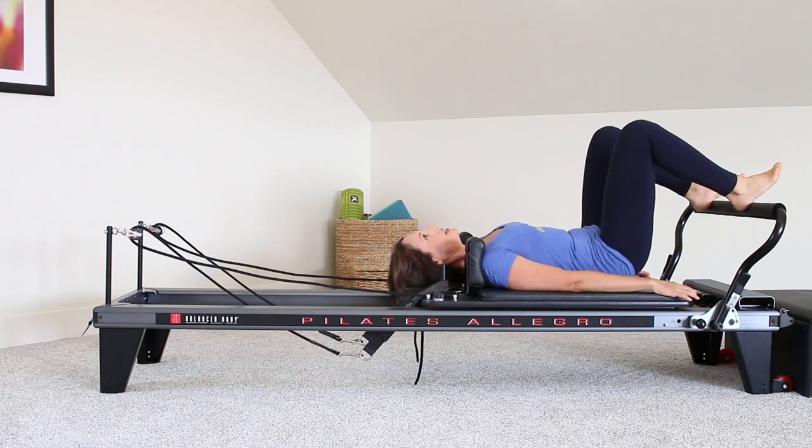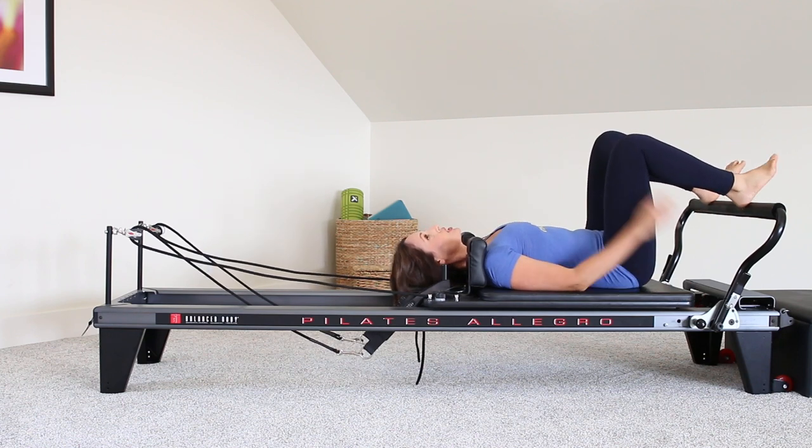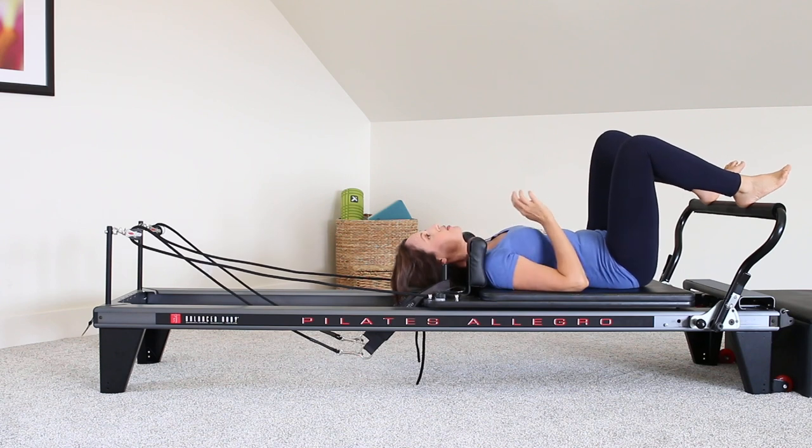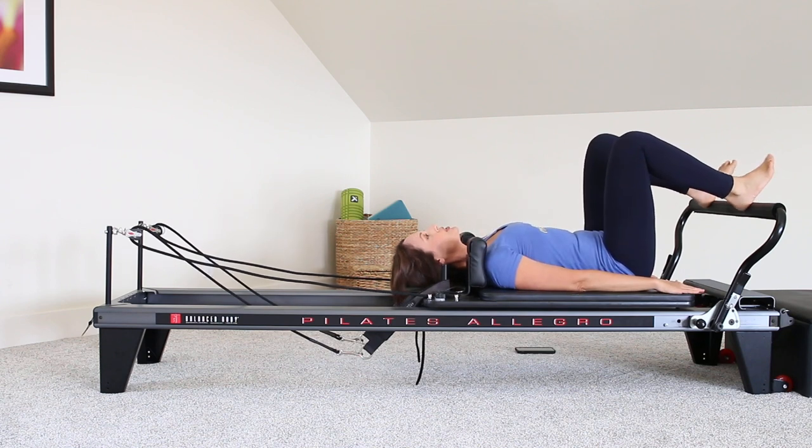Now bring your heels to a hip-width distance apart and we're going to begin bridging. If by chance you have your headrest up, make sure that you bring it down. Before we begin to bridge, I just want you to think about your breath. Take a deep breath in. Exhale — pelvic floor is engaged, low abs are engaged, ribs, everything in the center engaged and squeezing in. Inhale, exhale — pelvic floor, low abs, transverse abs, ribs.